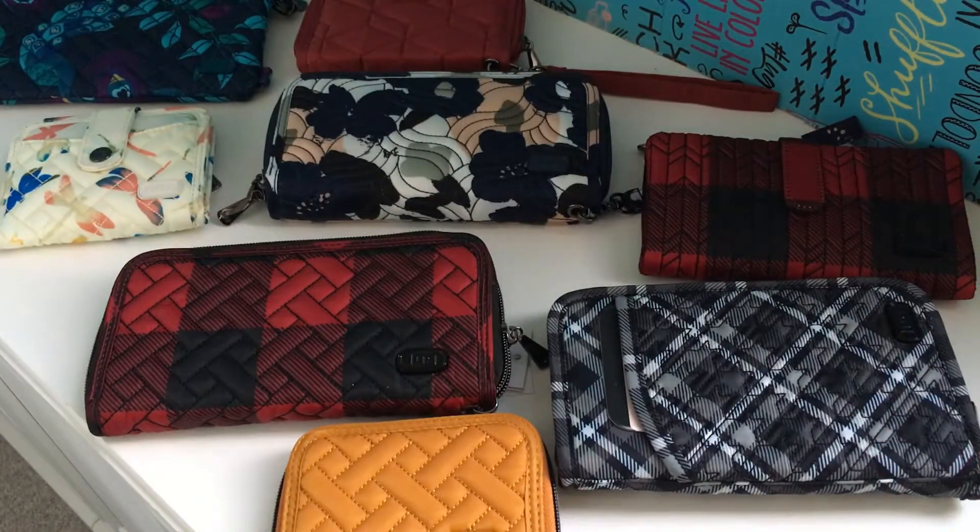That made me think about talking about all the different ID windows in all the different wallets that I have, and see how each one fares. I have an overall winner, and I'll show you that one, but I wanted to go through all of them so you can see the different ID windows — how big they are and how much of the card you're going to see. That way, when you're thinking about which wallet to use, in some cases it won't matter — like if it's just for you to see which card is where, almost like a placeholder.